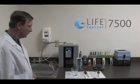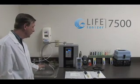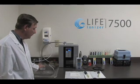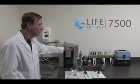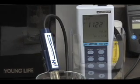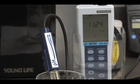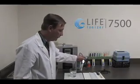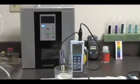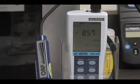Now we will test the Life Ionizer 7500. First, we will test the pH level of the water sample from the Life Ionizer 7500. The pH level for the water sample for the Life Ionizer 7500 reads 11.24. Now we will test the ORP level of the water sample from the Life Ionizer 7500. The ORP level for the Life Ionizer 7500 reads minus 858.